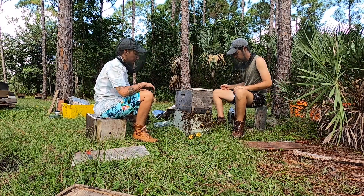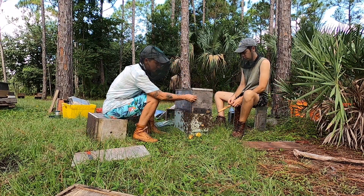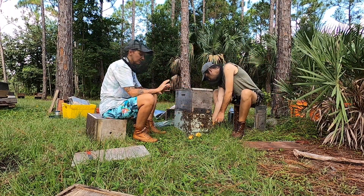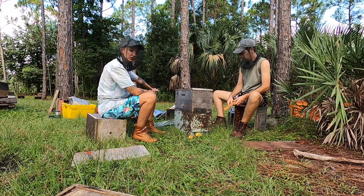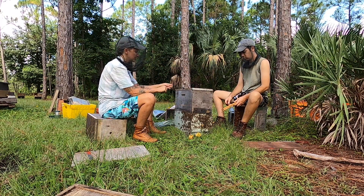Our next task is to smoke the bees from this bottom box up into this box. What we want to happen is that the queen and the bees run up into the top box and the rest of the bees follow. That's going to make it easier for us to find and locate the queen, and shake bees into our package box so we can work the combs, which are pretty messy.